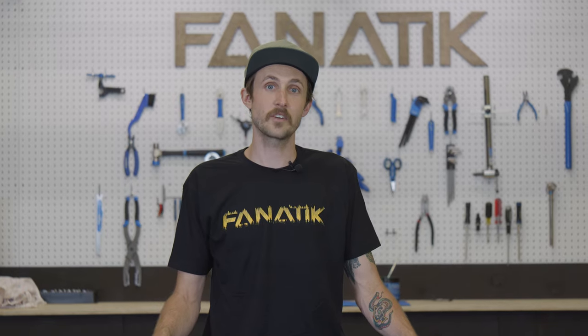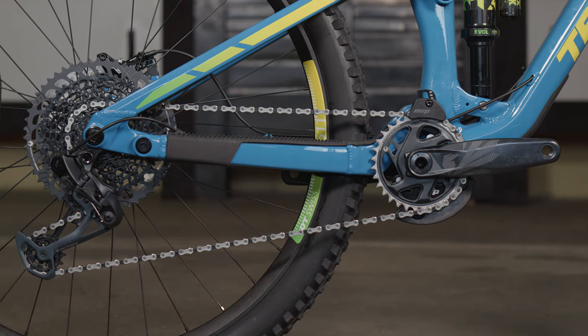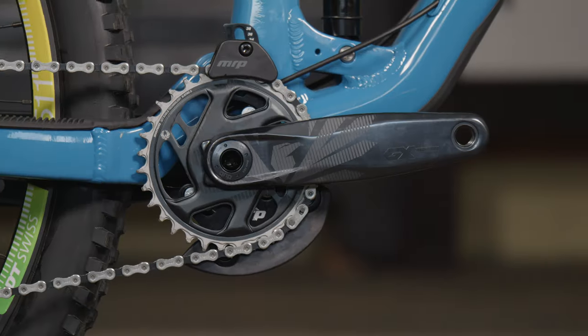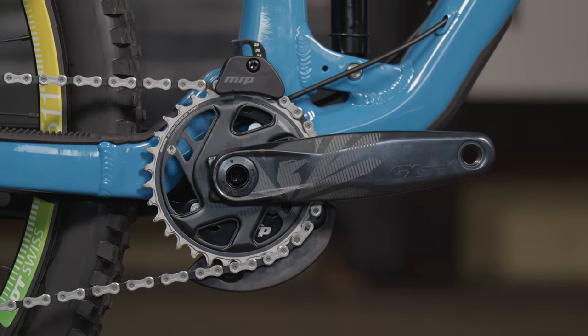When it comes to the drivetrain on this bike, we went with the ultra-reliable GX Mechanical groupset. We've got cranks, cassette, derailleur, and shifter — all GX Eagle 12-speed. It's going to get you up and down the hills with no hassle.